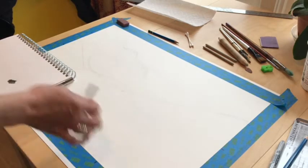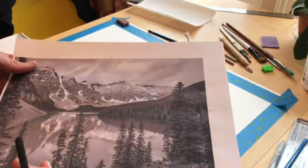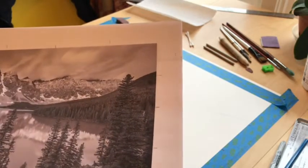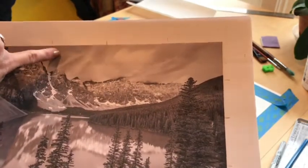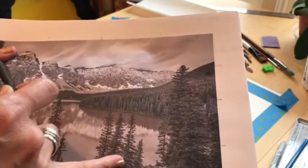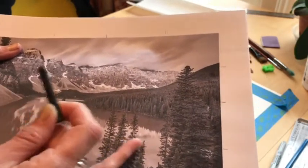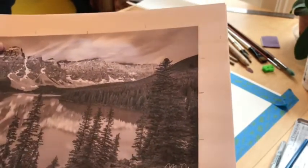Let's say we have everything mapped out — what next? We're going to look at our photograph and take a look at the values. This area is kind of a mid-to-dark gray, this is a very nice light gray, the sky is even lighter. These dark areas — the light is kind of hitting them but the greens are really dark. So this is about layering. We might approach laying in this lake first, or the value of this hill.